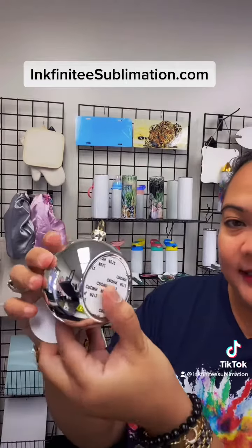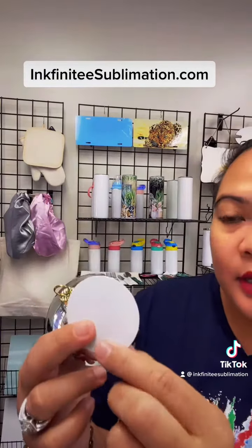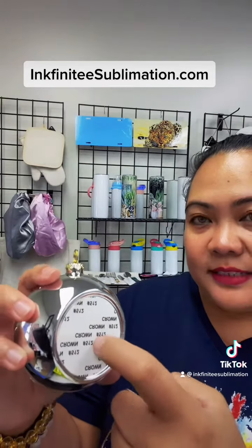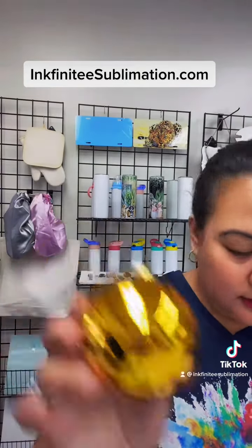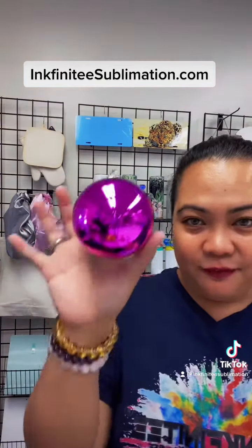The next ornament looks similar to the first one but has a solid color. We had this last year and because everybody loved it so much, we brought it back. Same process — you receive a plate and a gold string, remove the film, sublimate your design, peel the paper, stick the plate. For this one we have six colors: silver, gold, red, turquoise, green, and pink.